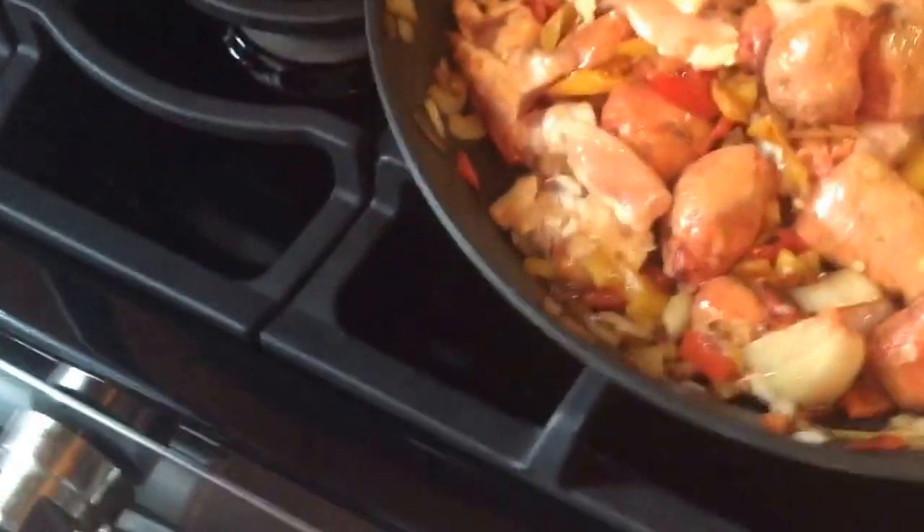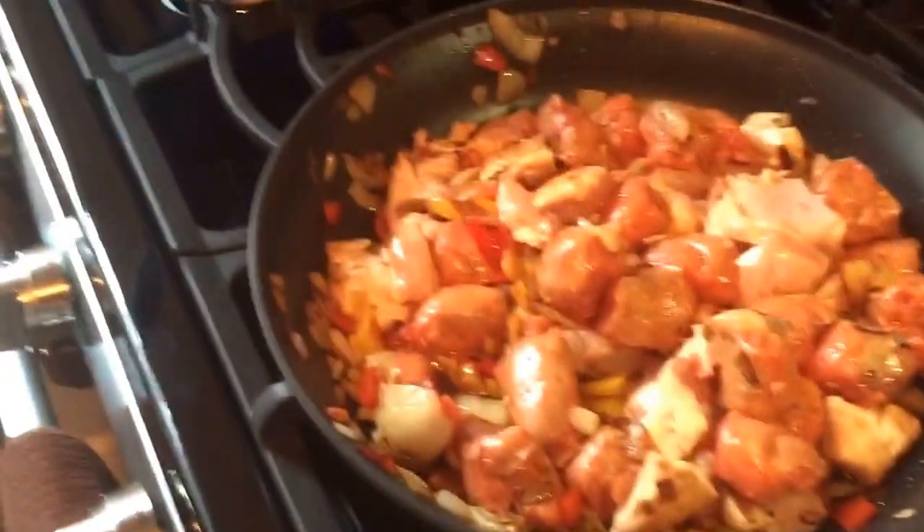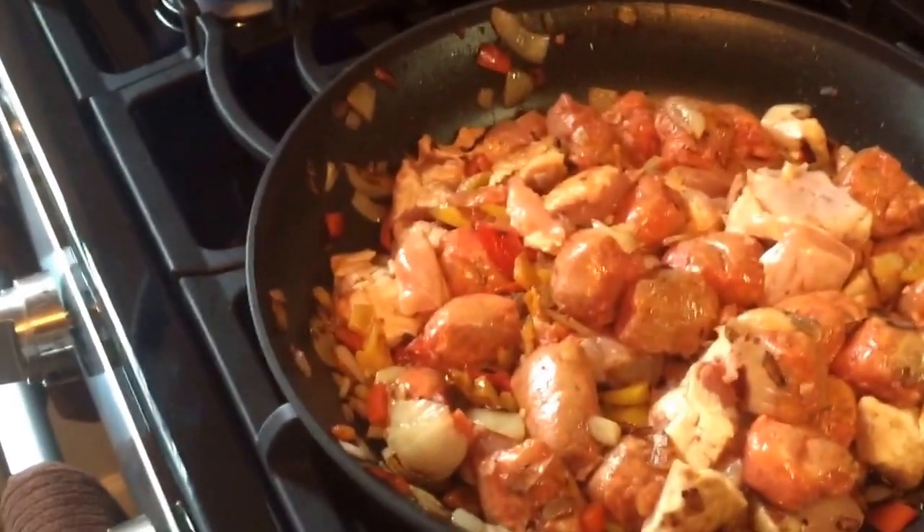Once the meat gets more brown, what we're gonna do is take some sauce and put it in there — and that'll be the next segment of the video. Take care, folks. Everybody can go to the bathroom now. Be back in a bit.